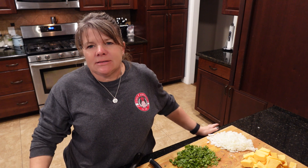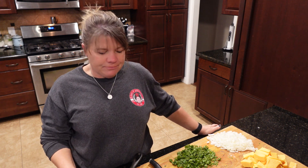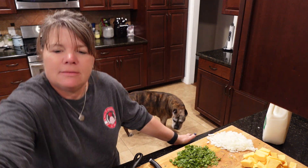Hi guys, welcome back to our Texas homestead. Today I'm gonna be making some skillet queso, so let me bring everything in here so you can see all what we put in it.